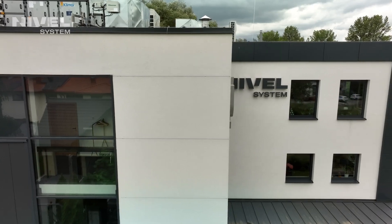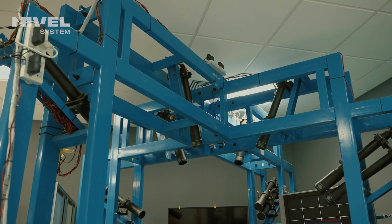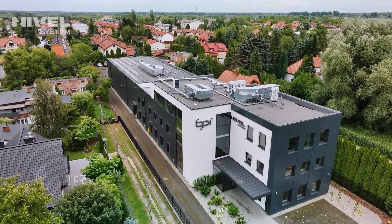NIWL system rotary levels are covered by both warranty and post-warranty support. We have a well-developed network of local service centers both in the country and abroad, offering services such as calibration, inspections, and repairs. You can get more information from our distributors as well as on our website at www.NiWLsystem.com.